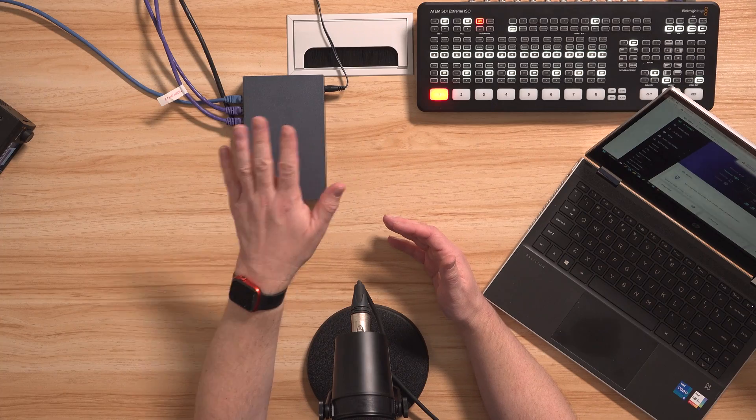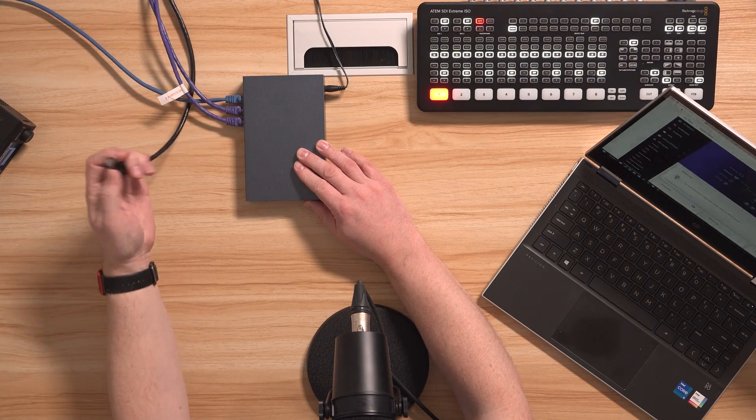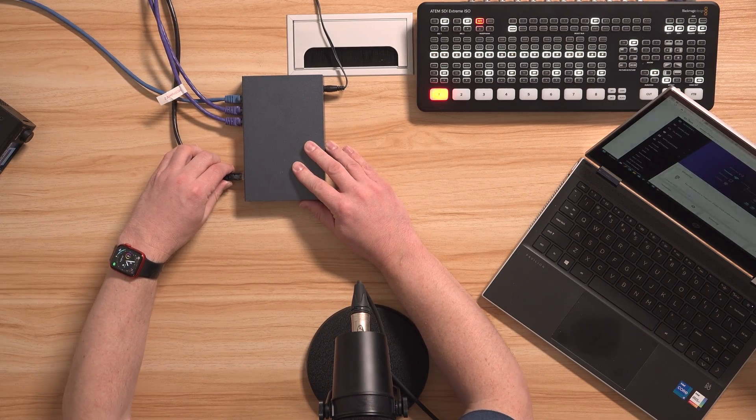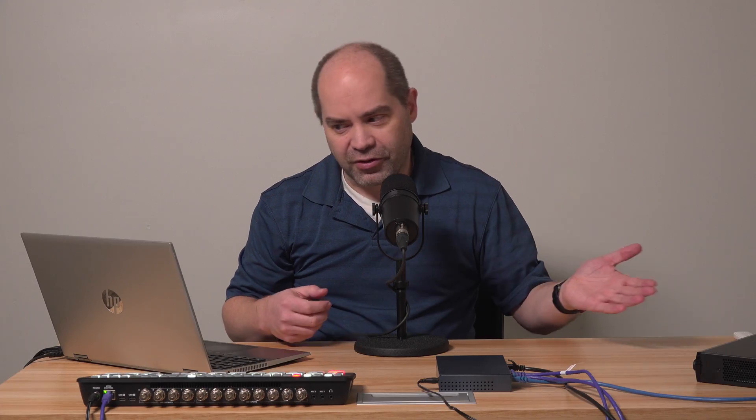Basically what I see all the time is someone will take a network switch like this, take an internet connection from the venue where they happen to be working, plug that in, and then plug in all the devices they need — switcher, HyperDeck recorder, computer, whatever. That does get them on the internet, but it's certainly not the easiest way of doing things.